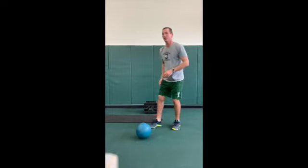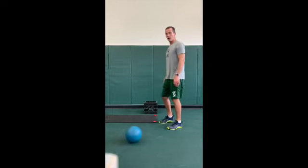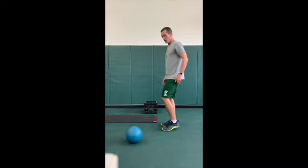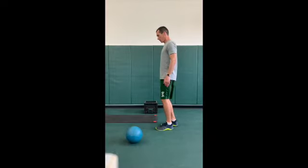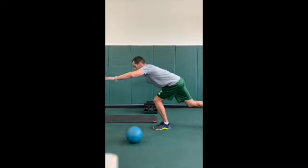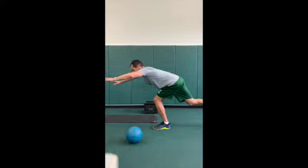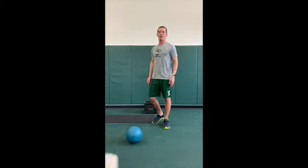Next exercise we got single leg deadlifts. Some of you guys, this is going to be new — a little balance exercise here. Working the glutes, hamstrings, coming up onto one leg, back, and then driving through, squeezing the glute, and then extend and up. We got 12 in each leg there.